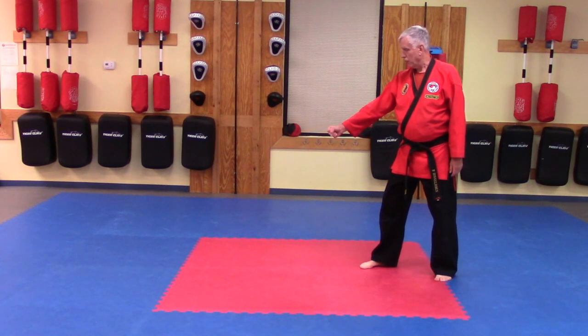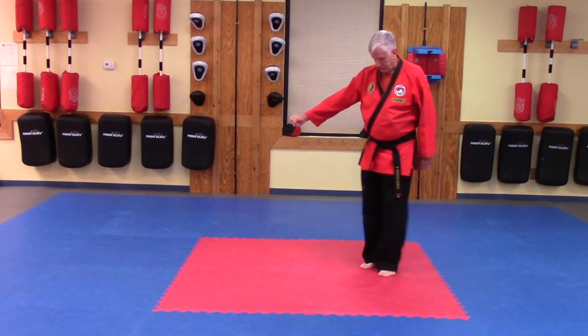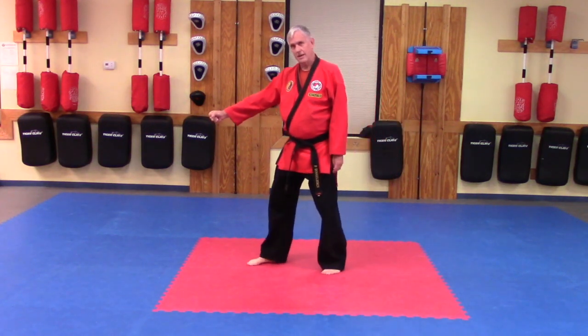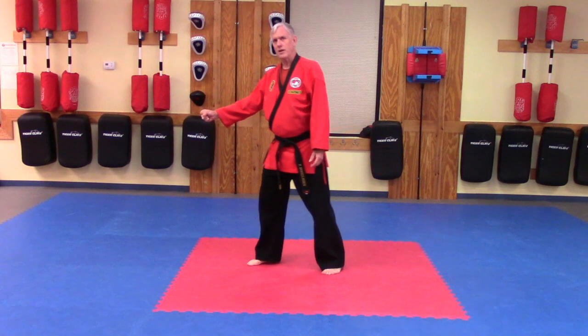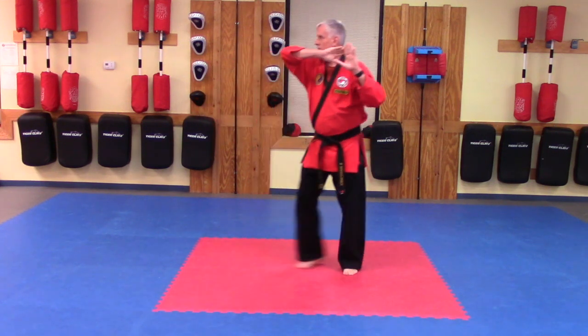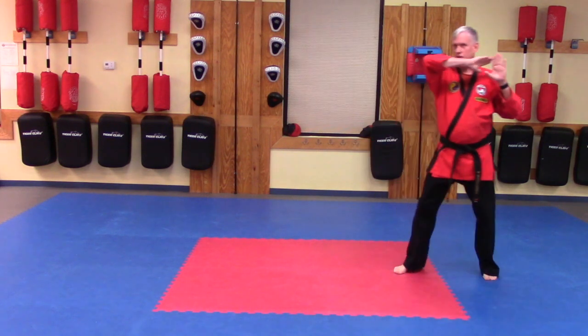So they're going to pull me. I'm going to move my back foot first, then the front foot. They're going to pull me again — back foot, front foot. And then on the third try, I'm going to try to get free. Take a fist, pull, shuffle step, shuffle step away.